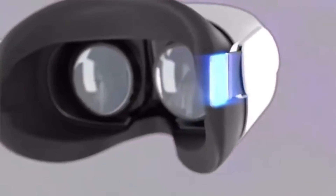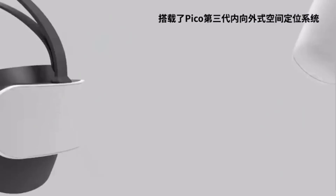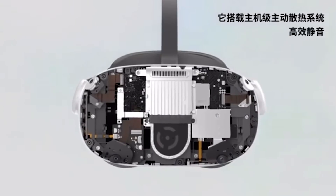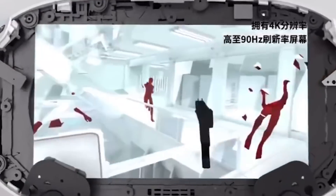If you are interested in a Quest 2 competitor, it looks like that might come in the form of the Pico Neo 3, which just had its launch event yesterday and will be coming to the west in the summer with an array of VR game launch titles we already know and love such as Red Matter, Synth Riders, 11 Table Tennis and Contractors, just to name a few. If you're interested in learning more about the Pico Neo 3 headset, maybe I can cover it in more detail in a future video.